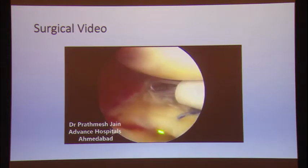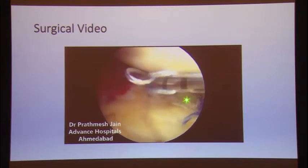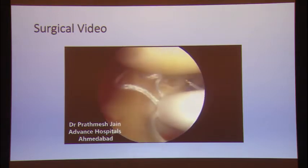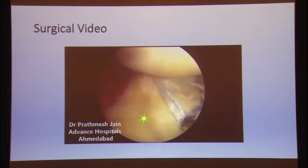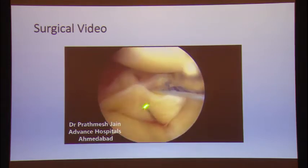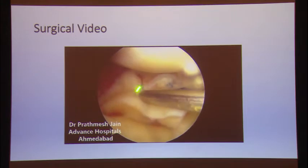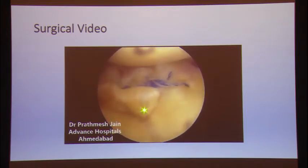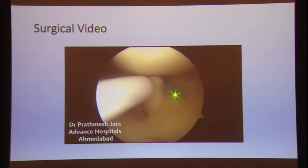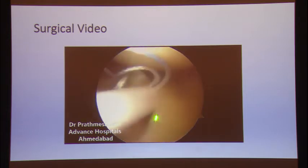We have now reduced the meniscus into position and will use the AIR device to close the horizontal component. This is the posterior horizontal component, which is closed by the AIR device. The AIR Plus device has an advantage over the traditional AIR device — you have an upward and a downward variant available, so you can close both the superior and inferior surfaces. The upper sleeve is closed first, then we change portals and use a side-to-side suture on the under surface using the down-curved AIR Plus device to close both inferior surfaces of the meniscus.